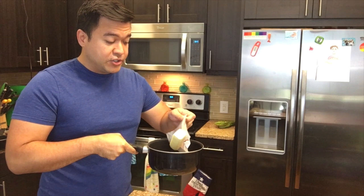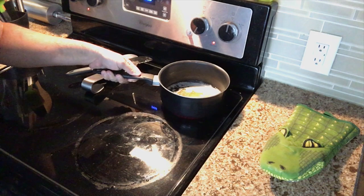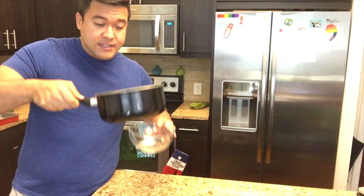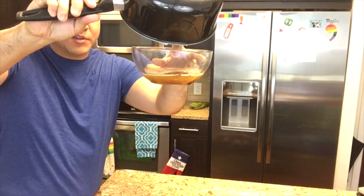To brown the butter, I'm going to start off by just slowly heating the butter over medium-low and just kind of swirling it as it's melted until it turns into a nice caramelly brown color. This will take about five minutes or so. This aroma is fantastic. It's nutty, it's caramelly. It is a beautiful shade of brown.